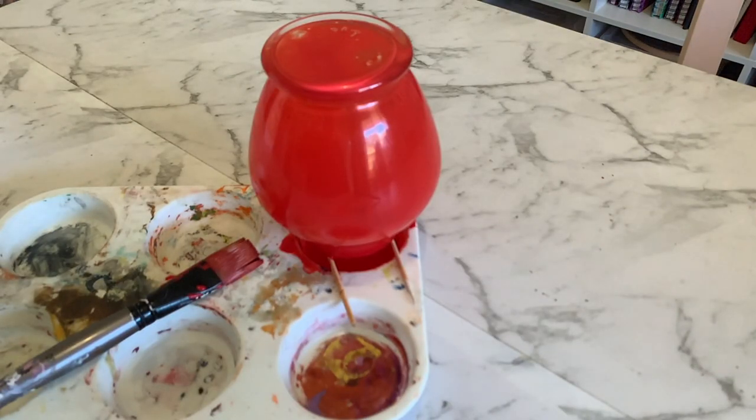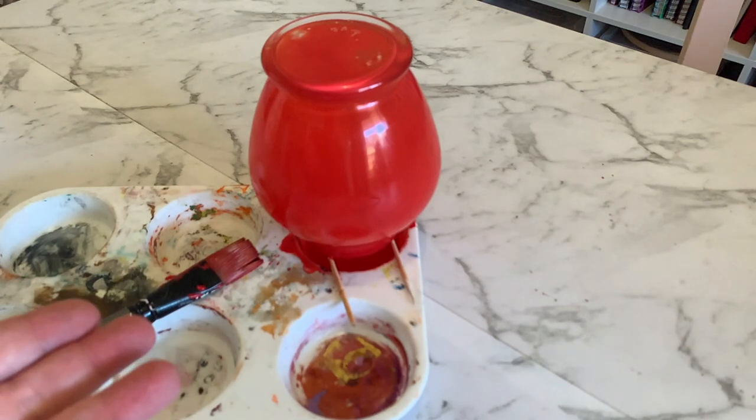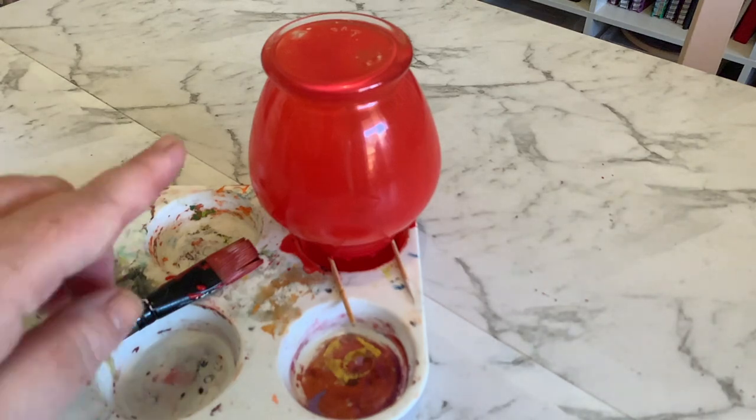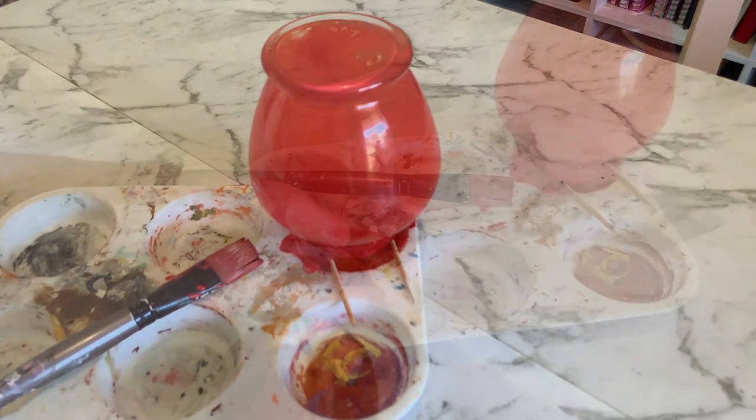I'm going to let the jar sit like that for about an hour until it stops dripping out from the bottom, and then we're going to turn it the other way, put it on an oven tray, and put it in a warm oven — here in Australia probably about 90 to 100 degrees Celsius for about half an hour or so. While that's doing its thing, we're going to start preparing the apple.